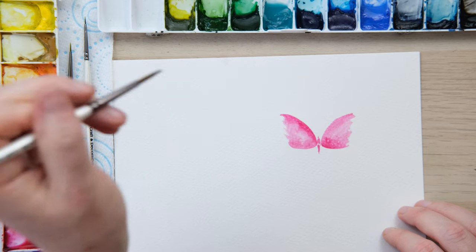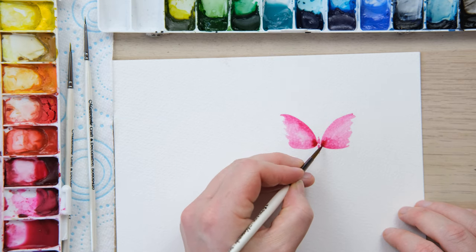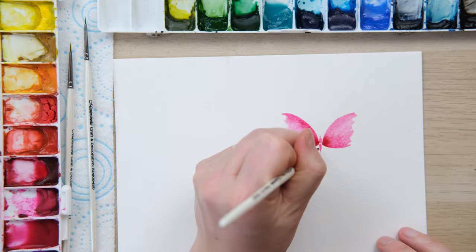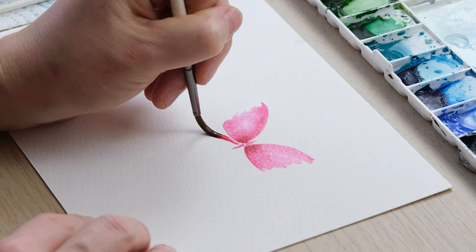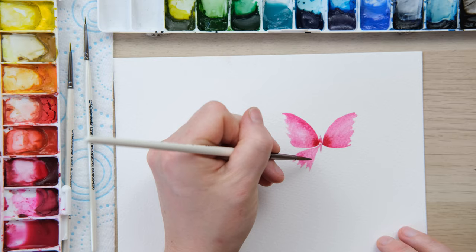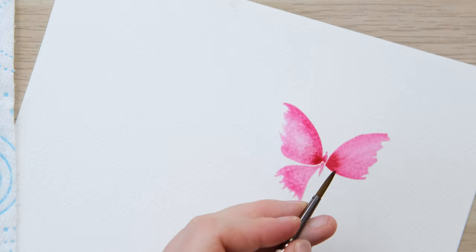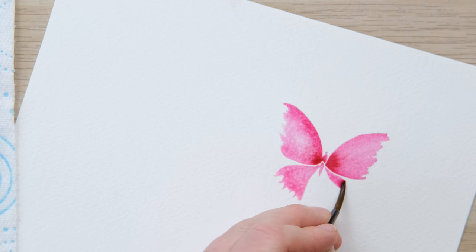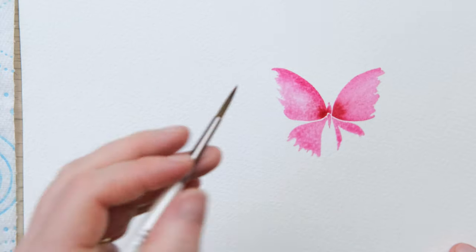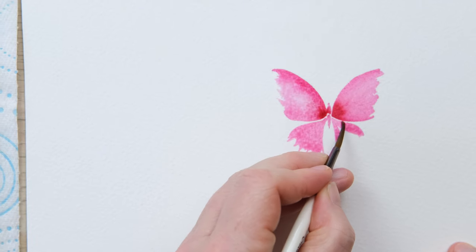That's starting to look nice. I'm going to drop in a little alizarin crimson on both sides there, then paint the bottom wings — just leaving a tiny bit of space and painting these brush strokes out, not worrying about a perfect edge just yet. I need to tilt the page a fraction because we always find it's easy to paint one side but quite difficult to paint the other, so then you can spend a bit of time evening up your shape.